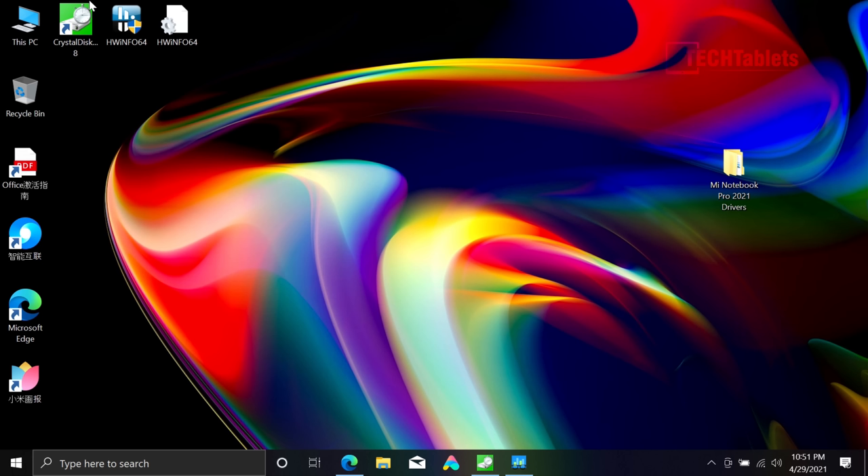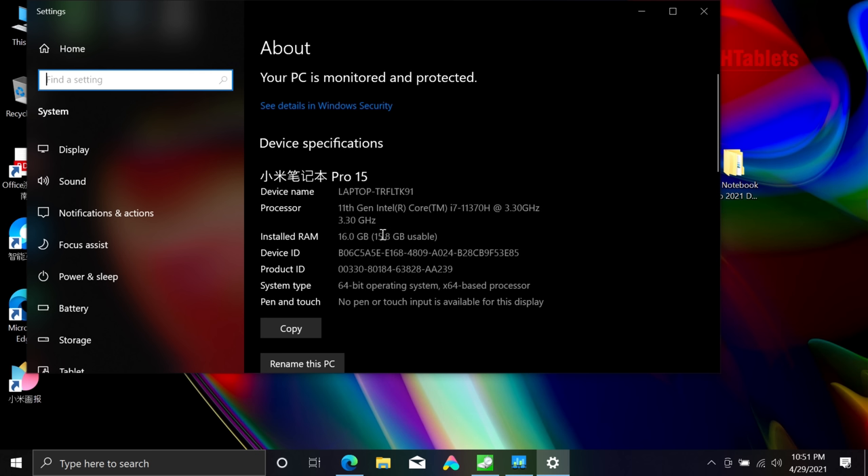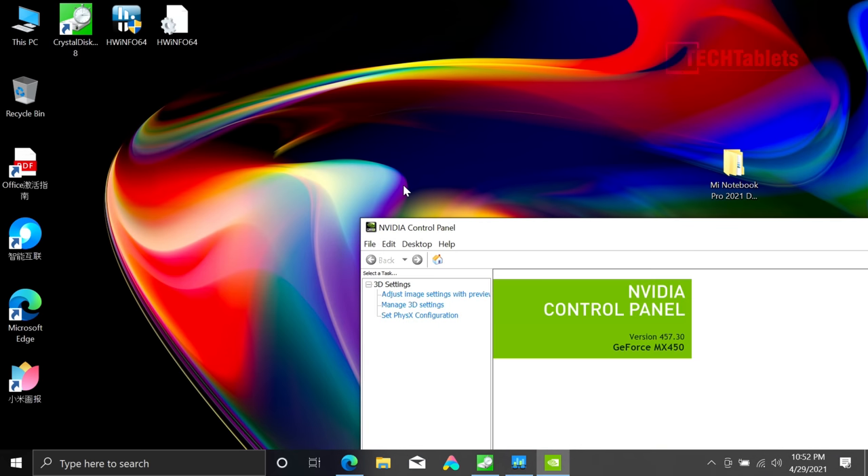If you buy the import version from China it will all be in Chinese. To fix this, go into System settings, find where you can change the edition, add your Windows 10 Pro key, download Windows 10 Pro, then add an English language pack. To get around this without spending money, just do a fresh install of Windows 10 Home and get the drivers off Xiaomi's website using the serial number. My top spec model has Optimus graphics switching between the Iris Xe and the Nvidia MX 450, and I'll be updating all the drivers — currently on version 457.